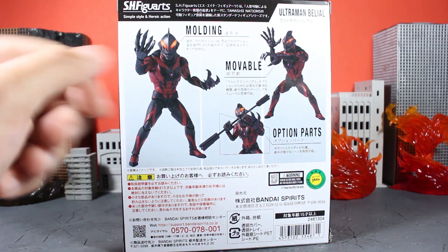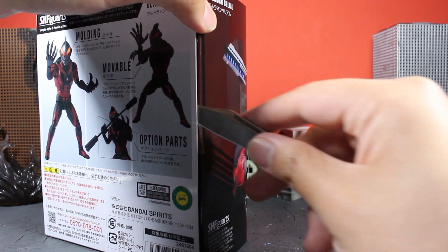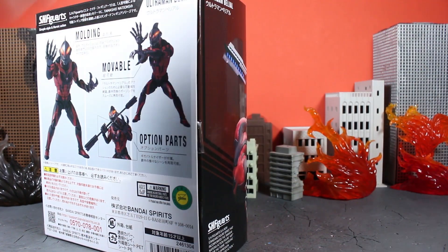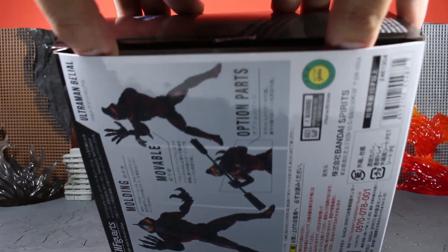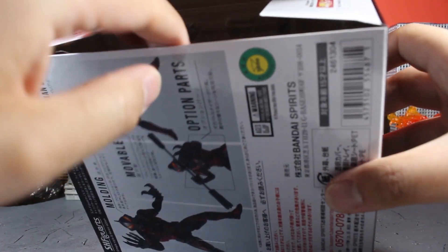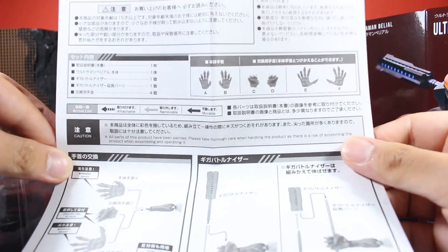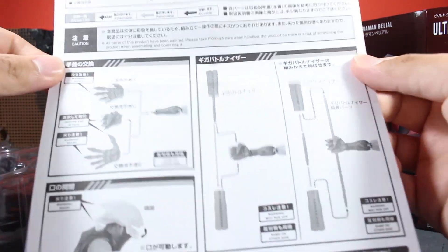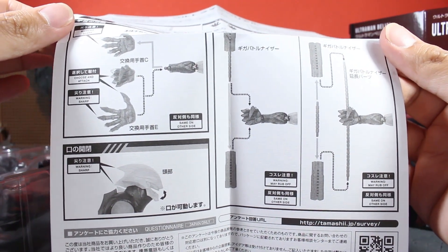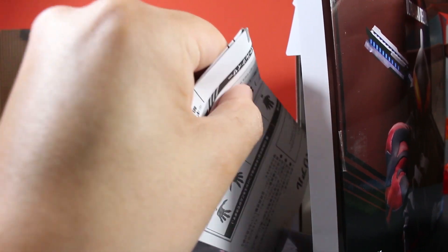Now that we've got a look at the box out of the way, let's get our trusty knife and get this bad daddy open. We're gonna open him up on this side. Turn the box on its side and open him up. Taking a look at the instructions — he comes with some extra hands as well as his battle nicer. Everything looks good. It seems that you can actually articulate his mouth to open, which is a nice touch that they followed through with from the Ultra Act line. I'm glad they kept that in there.